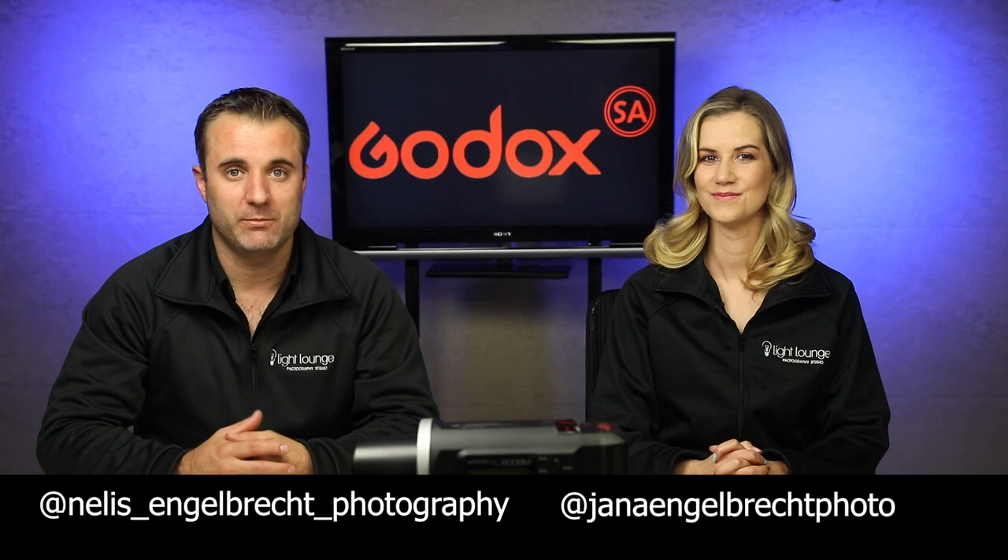So thank you so much guys for watching this little tutorial. If you have any questions regarding high-speed sync, feel free to contact us — Jana Engelbrecht Photography on Instagram, Niels Engelbrecht Photography, or just pop a mail to the Lightlounge Studio. We'll see you guys next time. Thank you.